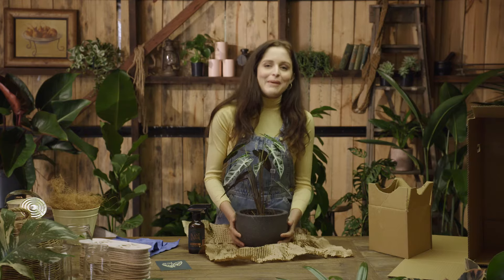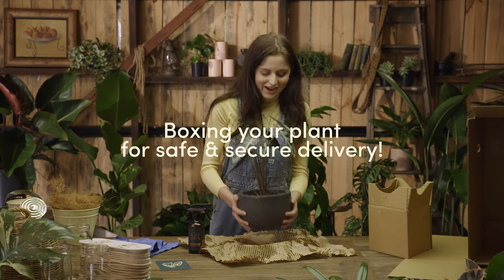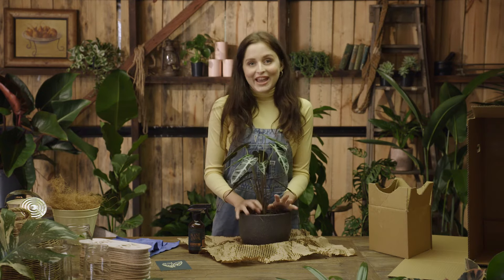To make you feel more confident about your little plant baby during transit, we are going to show you the careful steps that we take when boxing up your plant.